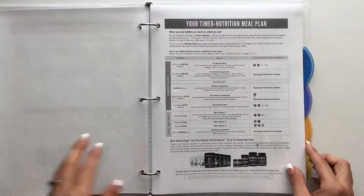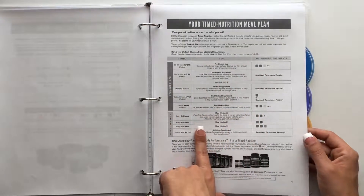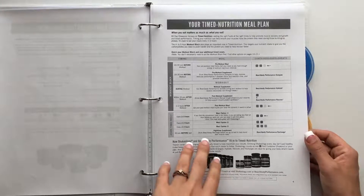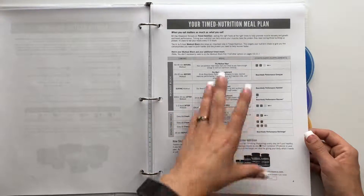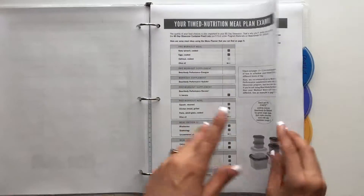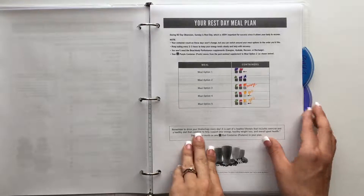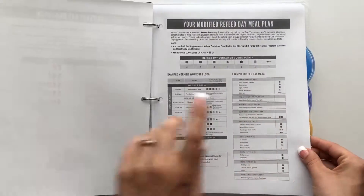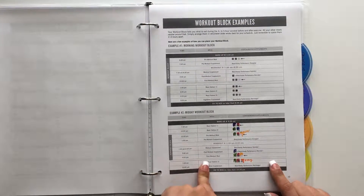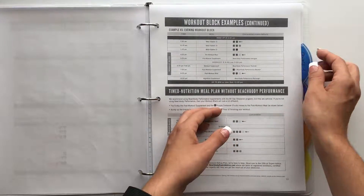I didn't color-code everything because there's a morning block, and I don't work out in the mornings anymore — I work out midday. So I didn't highlight the morning block. I did color-code my rest day because it's a little different from a workout day, and I color-coded the midday workout block since that's when I work out. That tells me what I need to be eating and when.